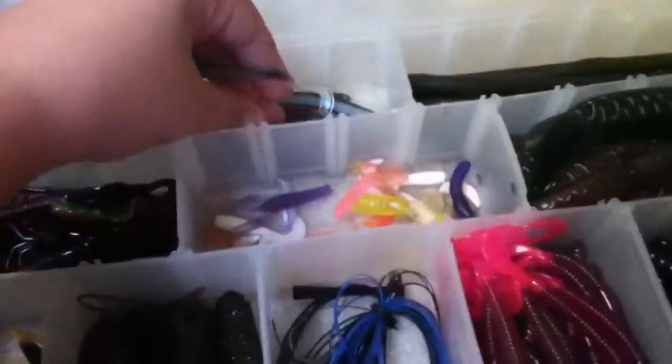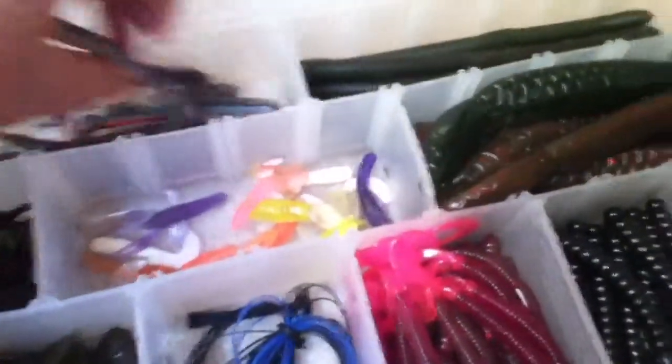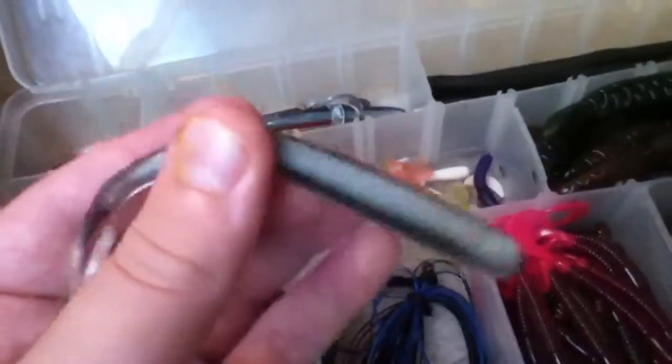Here I have robo worms — two kinds. Two kinds of robo worms. I have a silver shad — right here is a silver shad with sparkle — and then here I have an unknown color, I don't know what it's called.